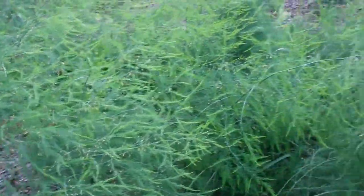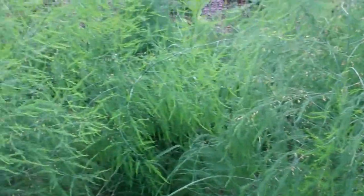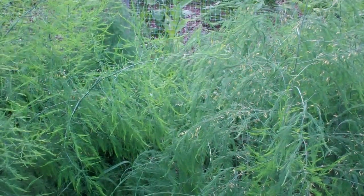Anyway, that's the Back to Eden rhubarb and asparagus patches. They are sure looking good. I'm sold on it. This is Larry, I'm Brandon, Minnesota. Ciao.